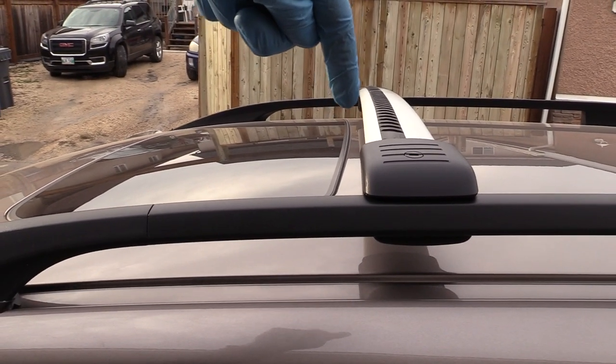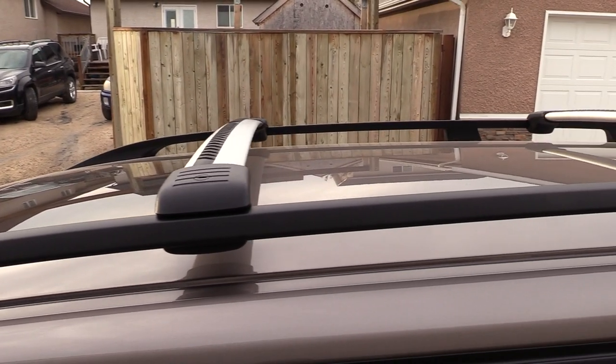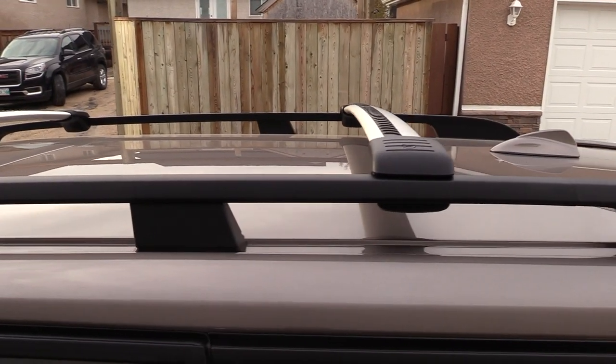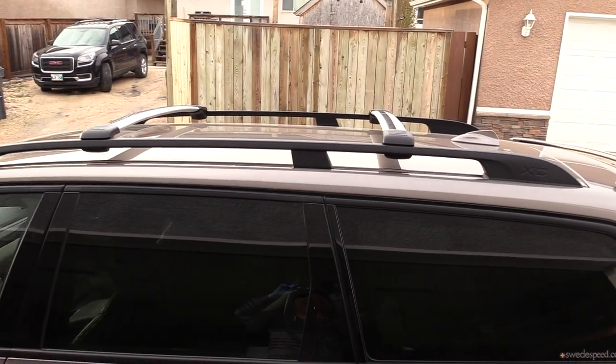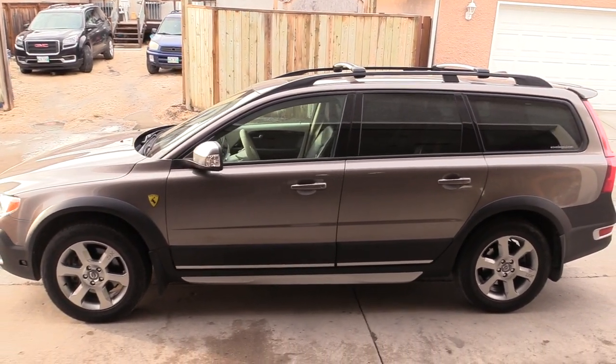By Volvo's instructions, the front load carrier needs to be positioned behind the sunroof to reduce wind noise at highway speeds. I tested this and I didn't notice any difference in wind noise at all.